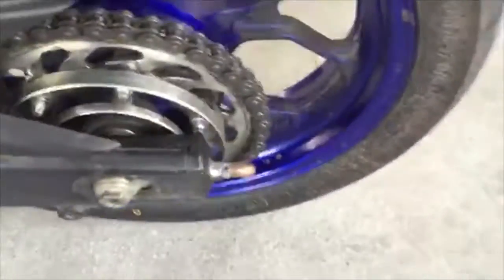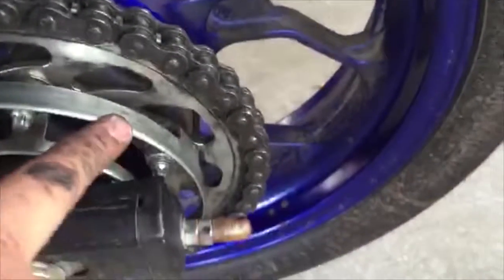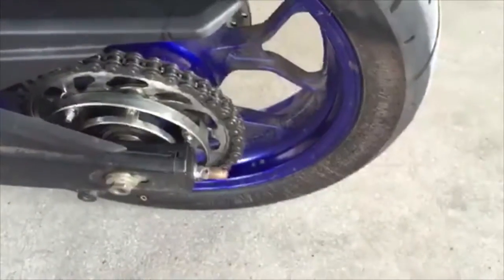See the difference — see how clean the chain is starting to look. Repeat this process on the whole chain. Do not forget to clean your sprocket and your sprocket ring as well, and then we will move on to the next part.